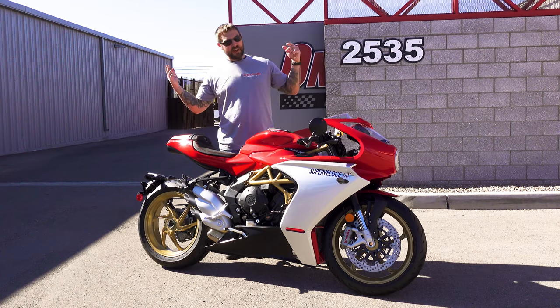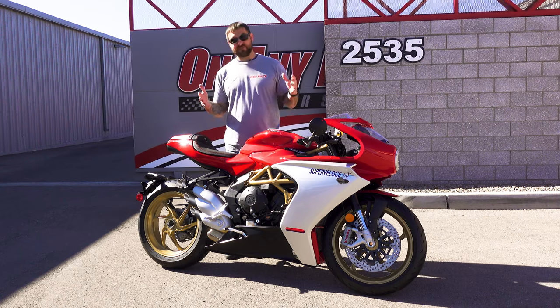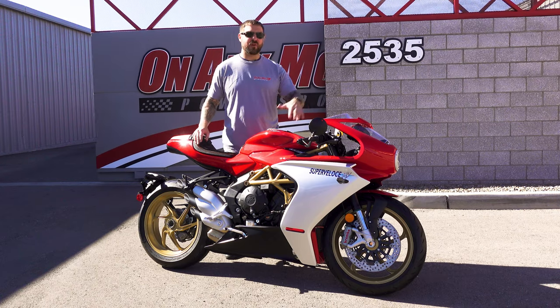Here we are ladies and gentlemen with this beautiful MV Agusta Super Veloce. She's brand new and she is very stunning. She's got that awesome retro look to her.